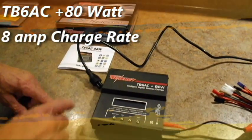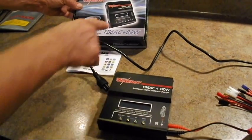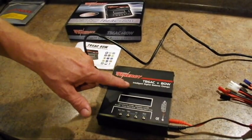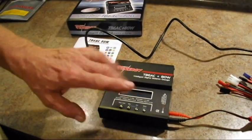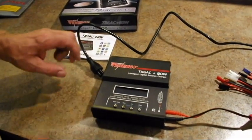Hey, this is Dan from Laser Toys, and I'm going to show you the new Tenergy TB6AC 80W, which is really cool. It's a new Tenergy product that is an intelligent digital balance charger, so this means it has some new features. I'm going to show you some of those features now.